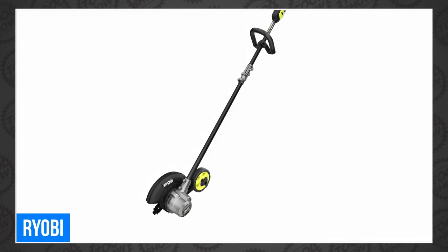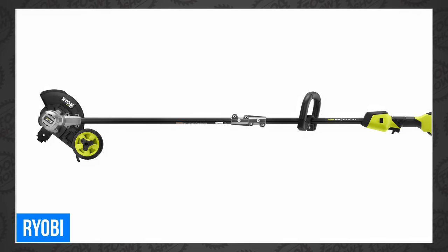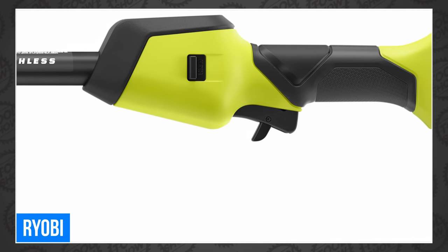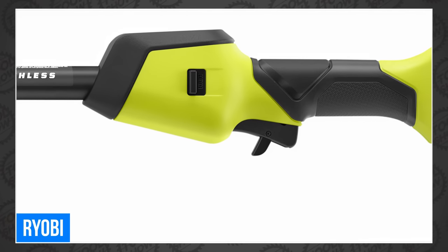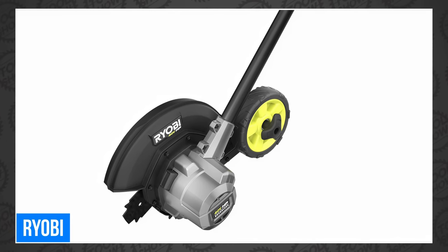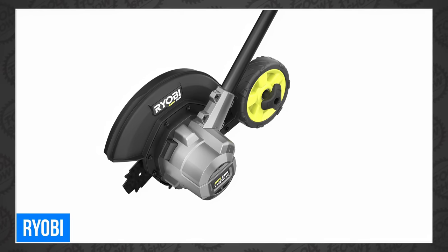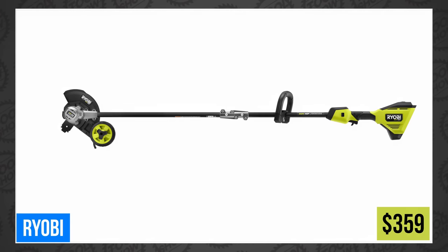Last of all from Ryobi, we've got the new 40-volt HP Brushless 8-inch Stick Edger. The HP is earned with a 70% boost of power and increased torque. It can be adjusted from 0.5 to 2.25-inch depth with a single-point height adjustment and a blade indicator for accurate edging. The variable speed trigger gives you more control, the 5-inch rear wheel keeps your cut consistent, and two speeds allow you to adjust for optimal runtime. The new Ryobi 40-volt HP Brushless 8-inch Stick Edger is $359.